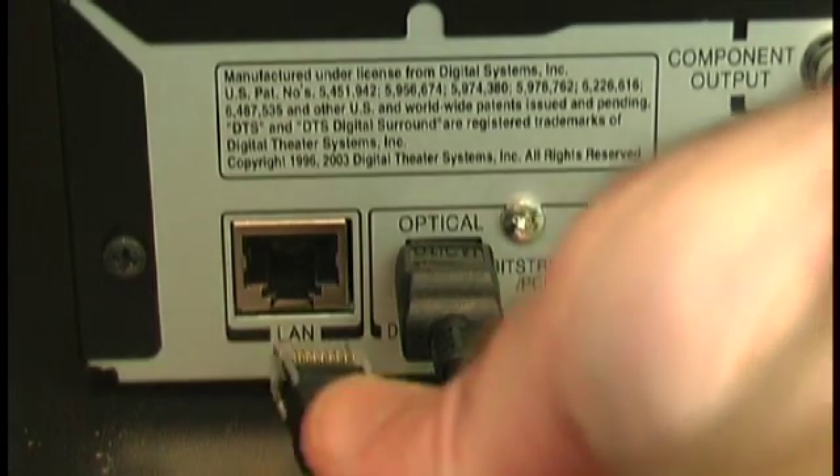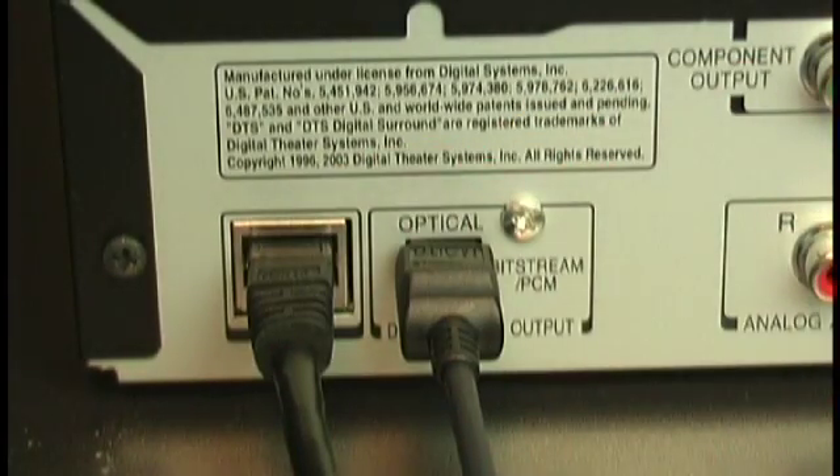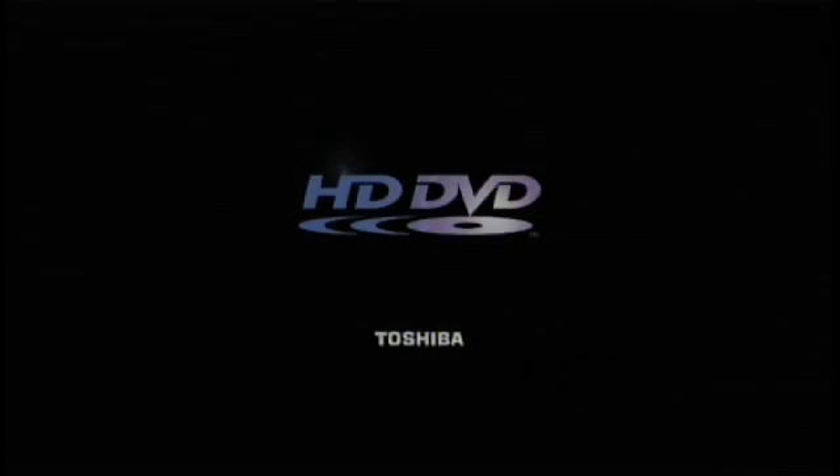Use a regular ethernet cable plugged into the LAN port to connect the player to your home network. Turn the power on and wait about 30 seconds for the player to boot up. Make sure there's no disk in the player.